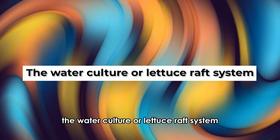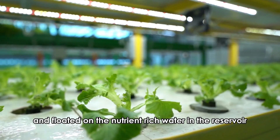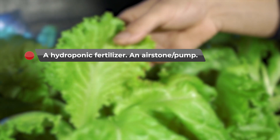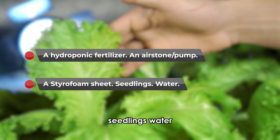The water culture or lettuce raft system: the plants are placed on a styrofoam platform and floated on the nutrient-rich water in the reservoir. You'll need a hydroponic fertilizer, an air stone or pump, a styrofoam sheet, seedlings, and water.